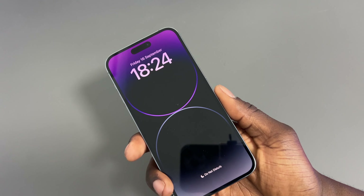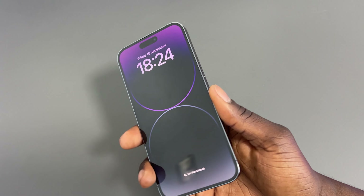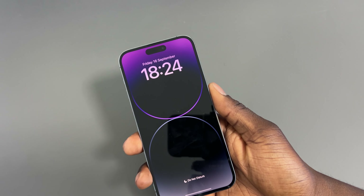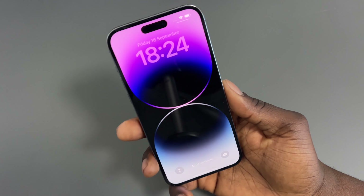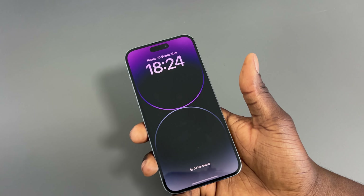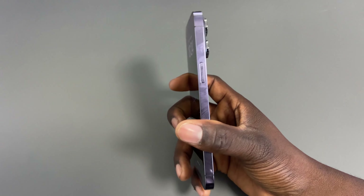I've finished setting up the phone. This is how it looks with all the default apps. I had a quick look at the camera and it looks okay. I'm probably going to do a separate video showing the 4K camera — if you want to see that, leave a comment down below, give the video a thumbs up, and subscribe.